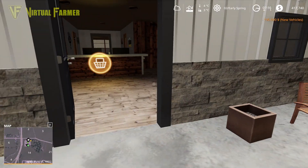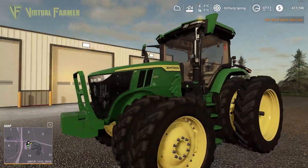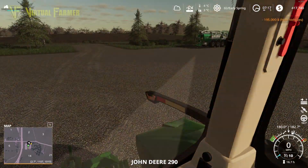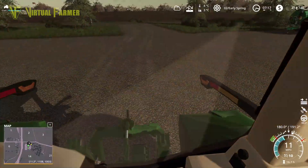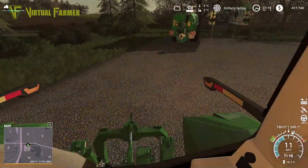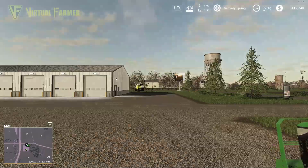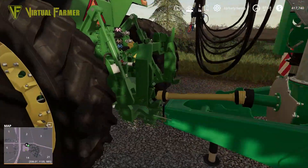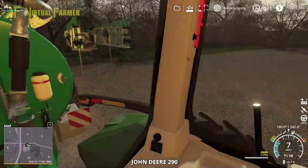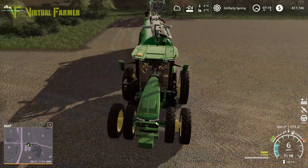Later on we're going to come back down here because we need something to plant the grass with - our current seeder won't do it. We're not looking to keep a seeder overall that will do grass, because once grass is planted it's all good. We don't have any reason to be planting wheat or barley at the moment, so we're not going to be doing that.